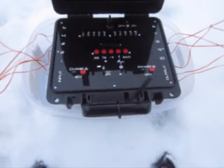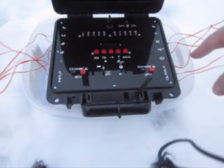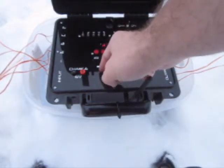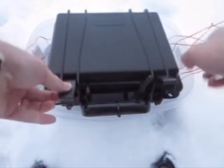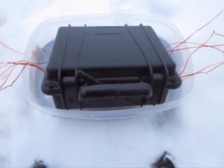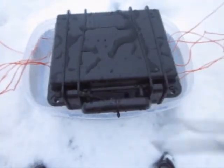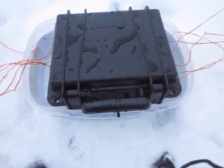We're outside. I have 11 e-matches hooked up — one e-match to every single Q, plus one hooked out of the output. We're going to turn the system on; we should see pass if all the e-matches are good — and we do. I'm arming the system. Red light came on — we're hot. I'm going to make it waterproof and submerge it. I'm going to get my igniter. Firing in three, two, one — firing. There we go. All the igniters fired in a completely submerged sequencer. Thanks for watching.